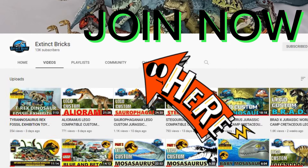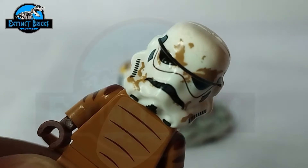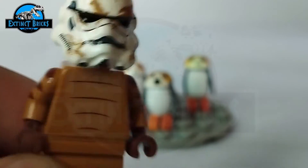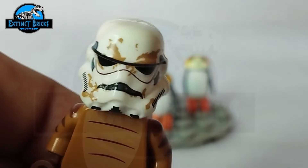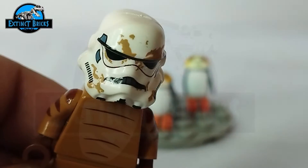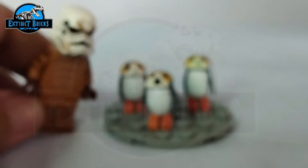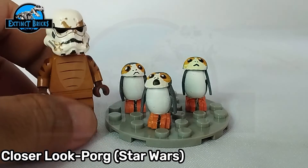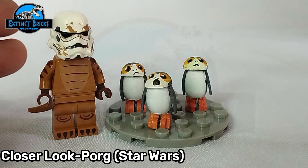Here is a closer look at our Porg. You can see I'm wearing a costume over a costume — today we will be featuring one of the funniest and also one of the most curious creatures from Star Wars. These are the Extinct Bricks Star Wars Porgs — quite an easy custom for most parts.